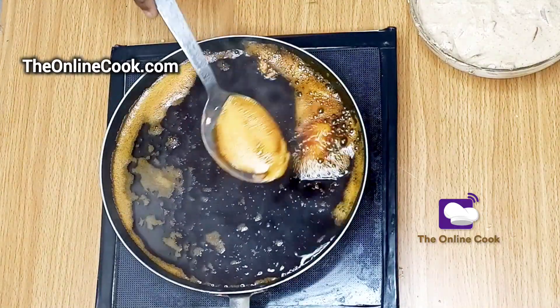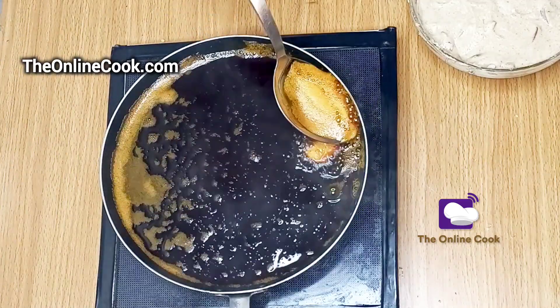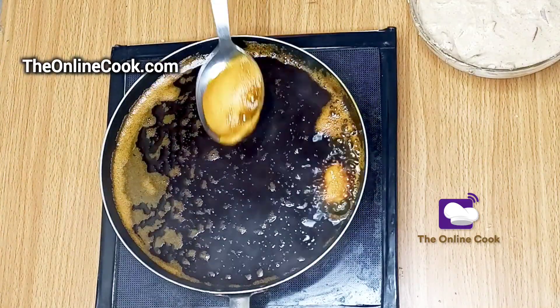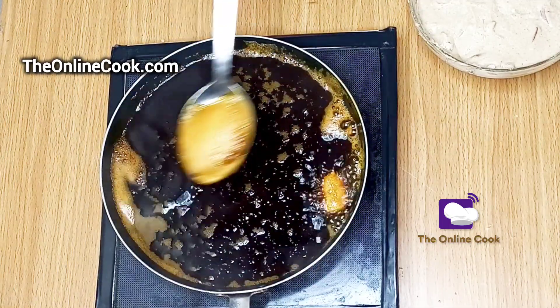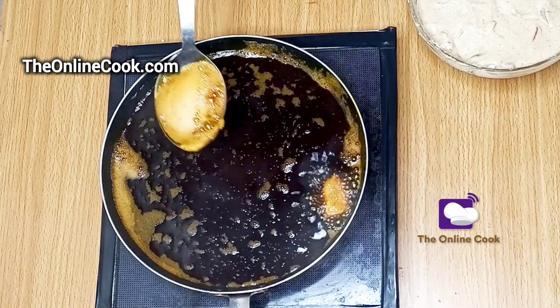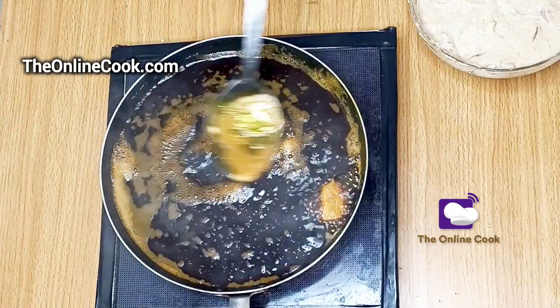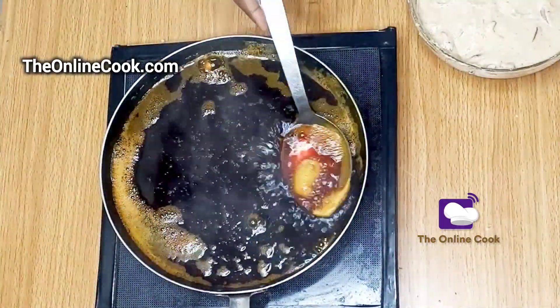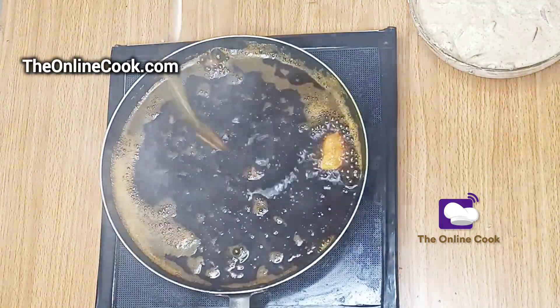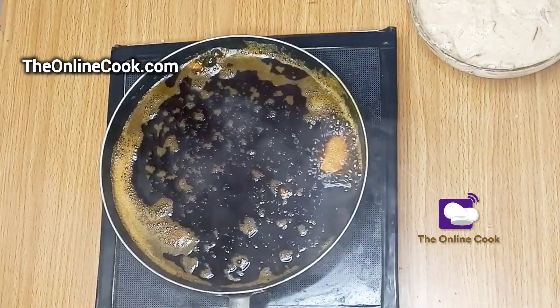Because I really want you to see what I am frying and follow the process step by step, I'm removing this foam so that you can actually see what I'm doing. If you're a newcomer here, welcome — I hope you like what you're seeing. And if you are my loyal viewer, thank you for watching this video.